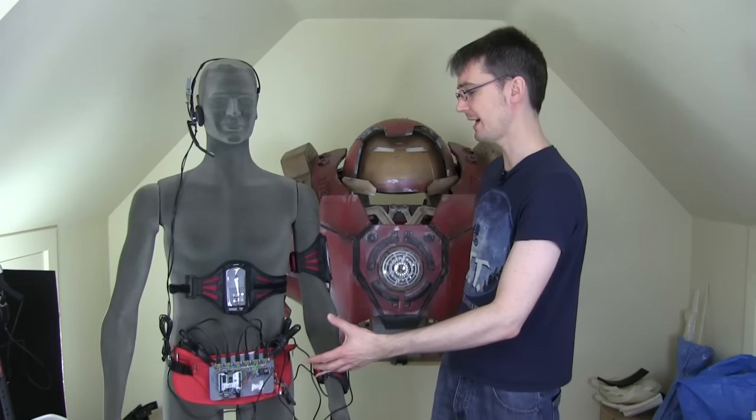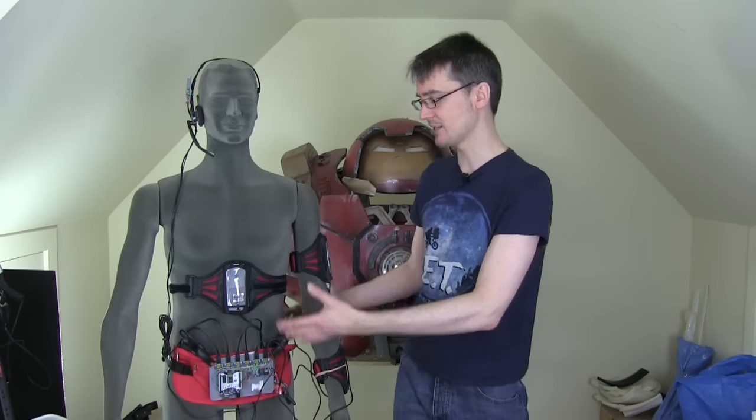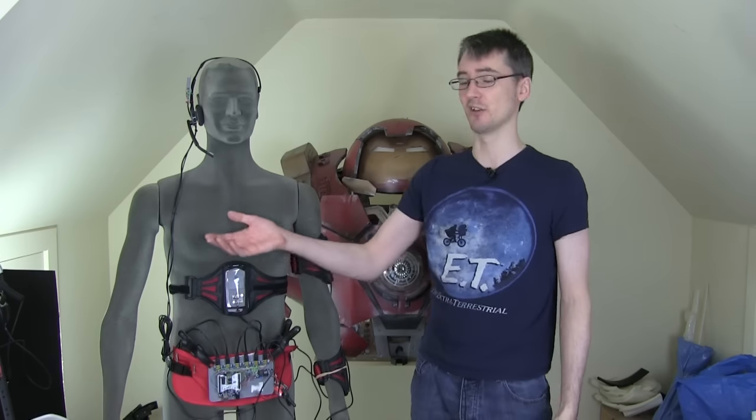The robot is going to be partially controlled by motion capture, so I've built this motion capture suit using inertial measurement units which attach to my legs, my body, my head, and to my arm — only my left arm. Using those inertial measurement units, we can control a right arm which doesn't have any sensors on the human side, so it's a bit like a naturally moving prosthetic body.